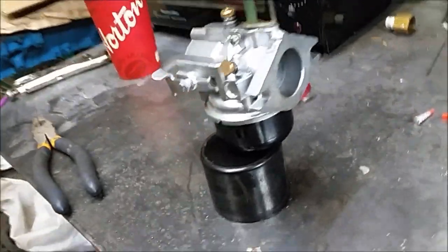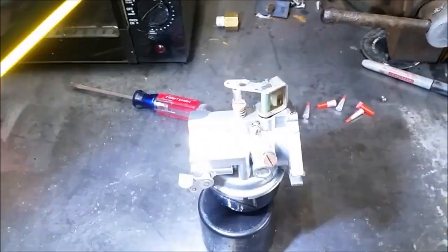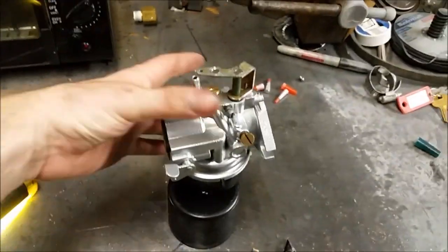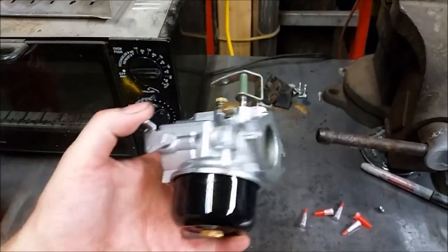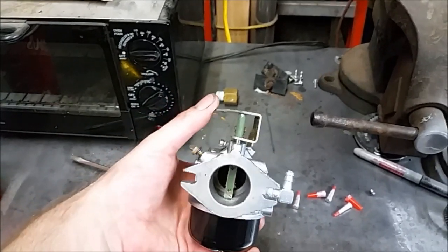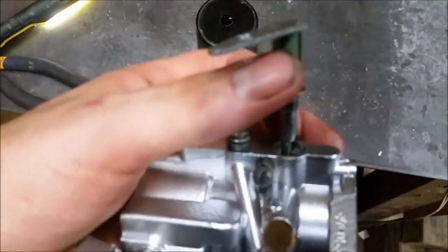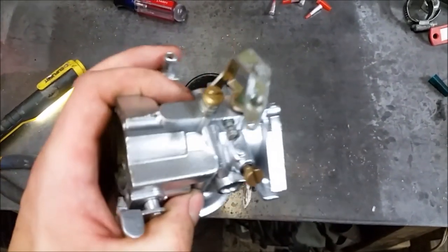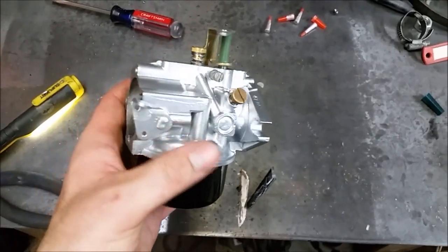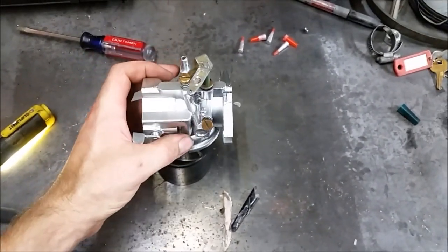So there we go — there's our finished product. I think it looks pretty good with the gloss black float bowl and the silver on the body. I haven't put the throttle back in because I need to make up a new bushing — the old bushing was seized up and I want to make a new one and get it moving nice and free again. All the screws went back in no problem and all the plugs came out without any trouble. So that went pretty good.